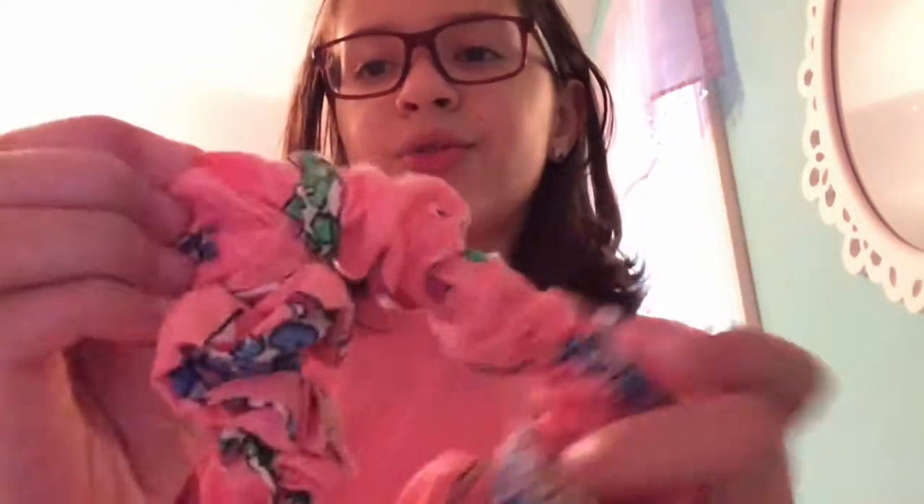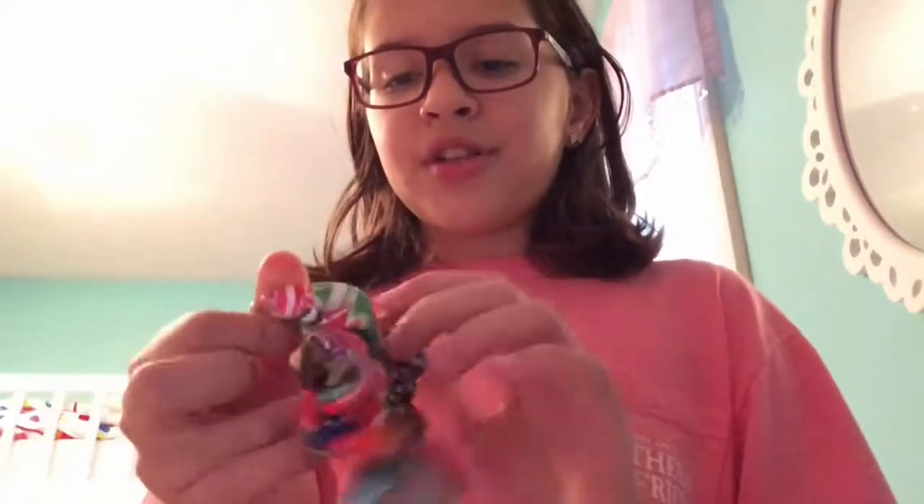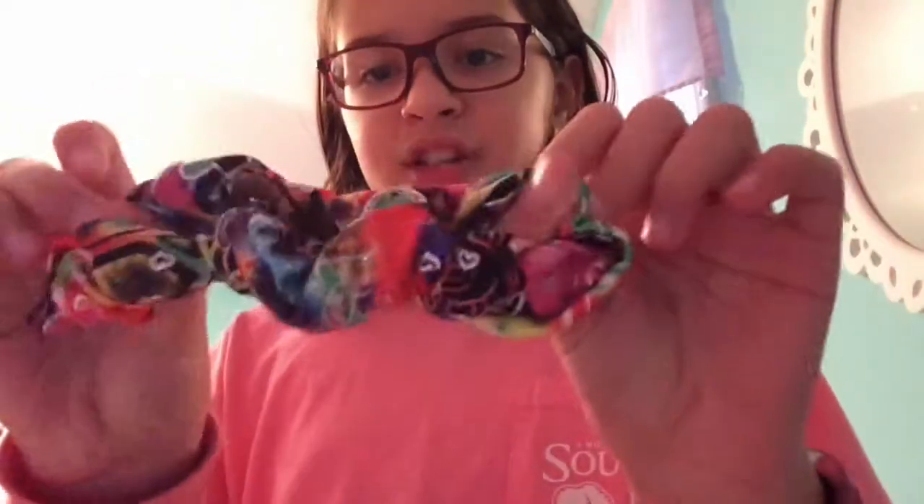So this first one is one I made, and it is like pinkish-orangish. Can you see that? It has giraffes on it. The next one I got from a set with a leotard, and it's just like a barf of colors and like peace signs all over it.